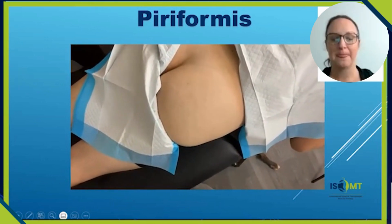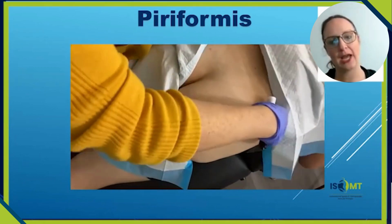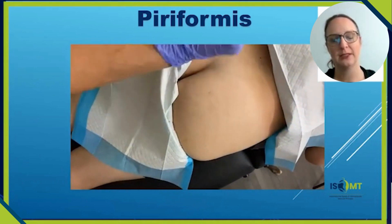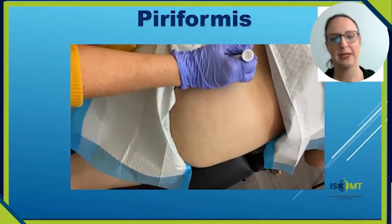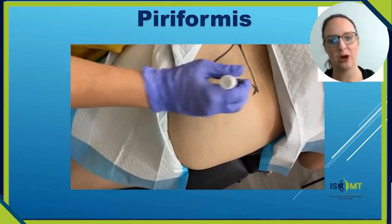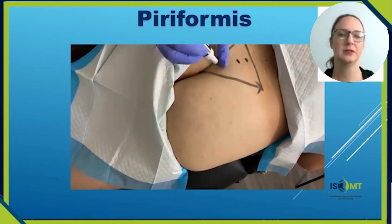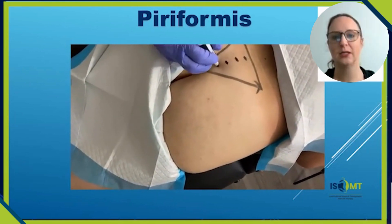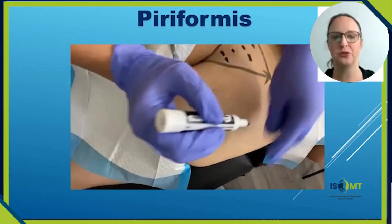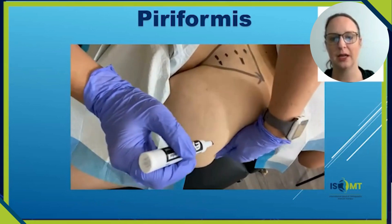Here is a video of me marking the sacrum. First find the iliac crest to orient yourself, then find the PSIS — you can mark the PSIS on your partner. Those two points will be the top point of your triangle of the sacrum. Then draw two lines towards the coccyx, finding S1, S2, S3, and S4 spinous processes. The piriformis originates from the anterior aspect of the sacrum from S2 through S4 segments.